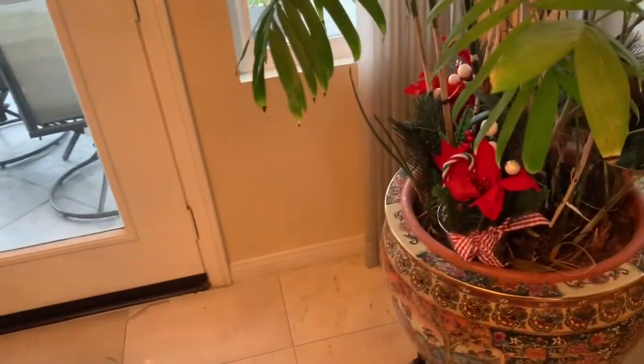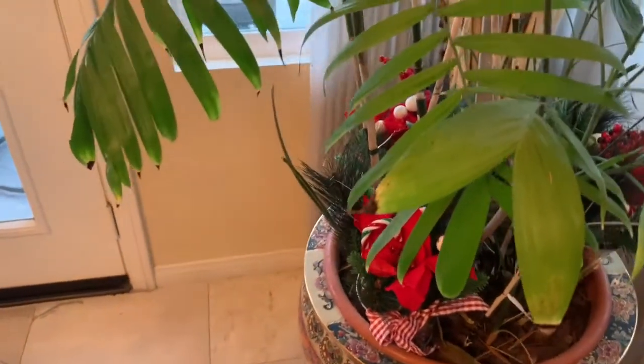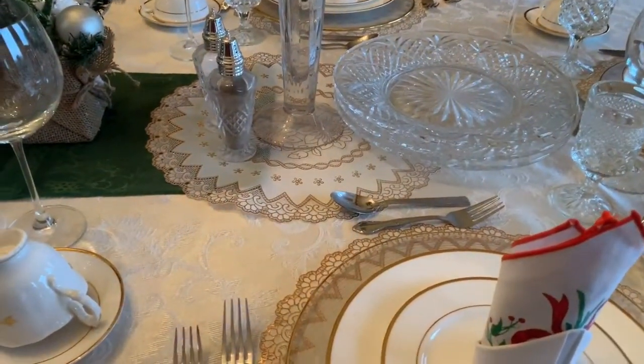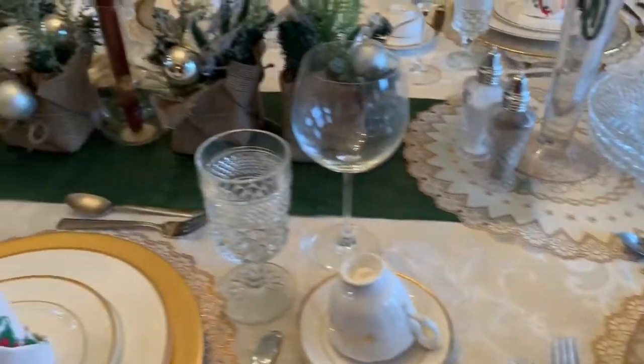Now we'll take a peek in the kitchen to see what the tablescape looks like there. That is how it was done yesterday and that's how it will be for a while, at least as part of the decor for Christmas.